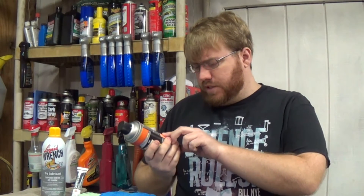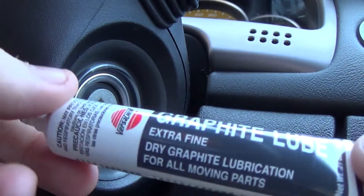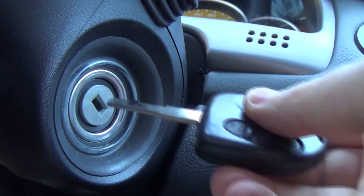This one, for example, says Danger — contains acetone. Acetone will eat through some plastics, including ABS plastic. With most cars, your safest bet is to just take this, apply it directly to the key, and then put the key in the ignition.